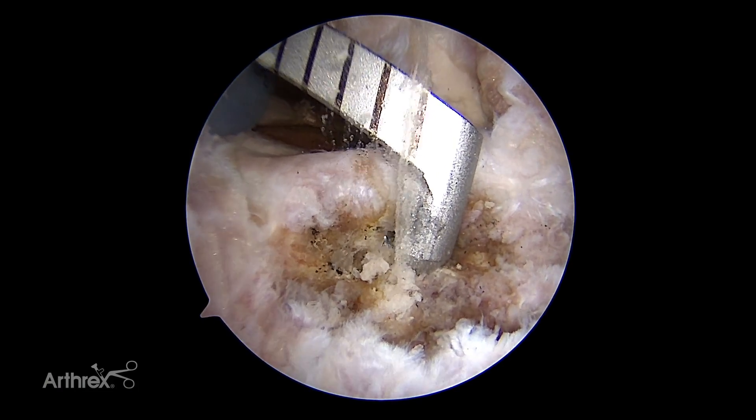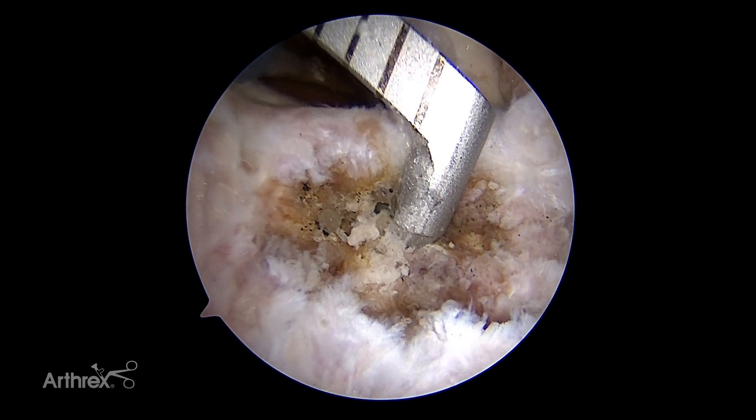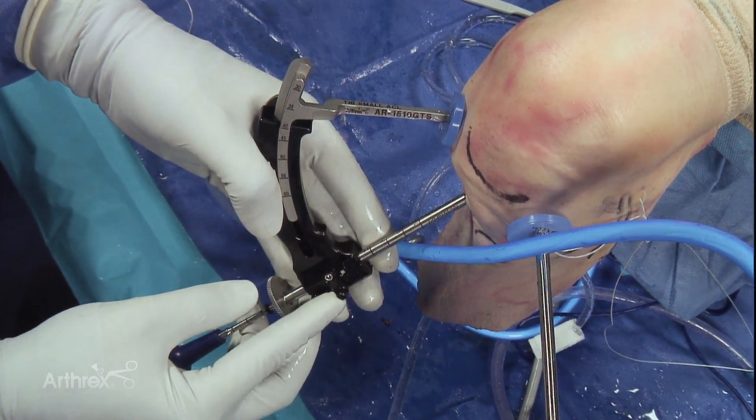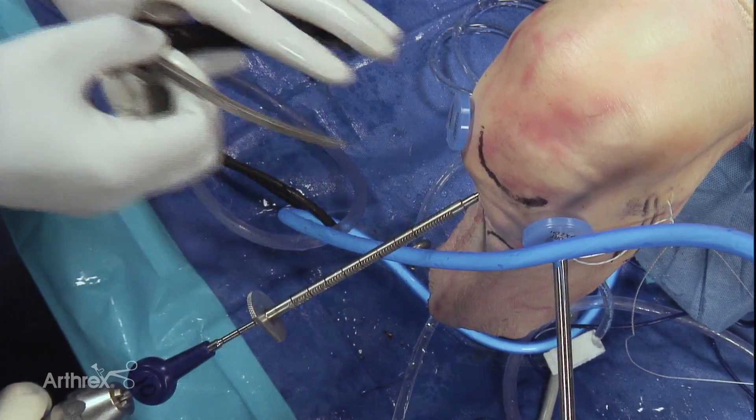You can see the flip cutter comes out just anterior to it. And if you'd like to demonstrate how we release this, I'm going to unlatch the locking mechanism — and it's as simple as that.